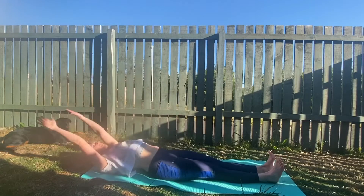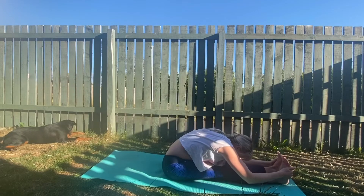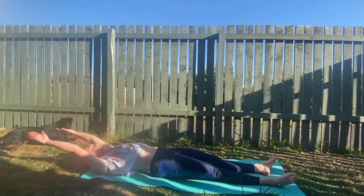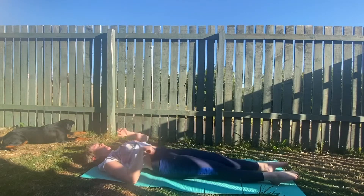Once more. Sit tall, reach and fold. Really stretch your back here. Sitting up, falling back, using your core strength. And this time we'll just take a big stretch on the mat. Then bring your hands back down by your sides, having a breath or so.